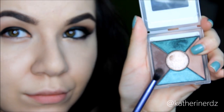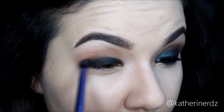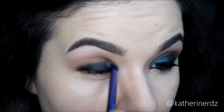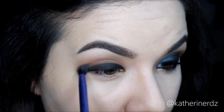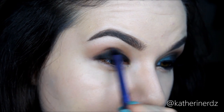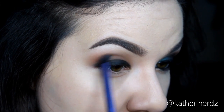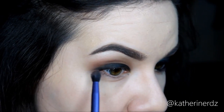Then taking the darker brown on my Real Techniques Essential Crease Brush — which is like a smaller version of my eye blender with stiffer bristles — I'm going to put this right along the edge of where that black liner ends. This smooths out the color and helps everything blend more nicely so it's not such a harsh transition to the soft transition color. I'm focusing this more on the outer corner of the crease and pushing it inward.